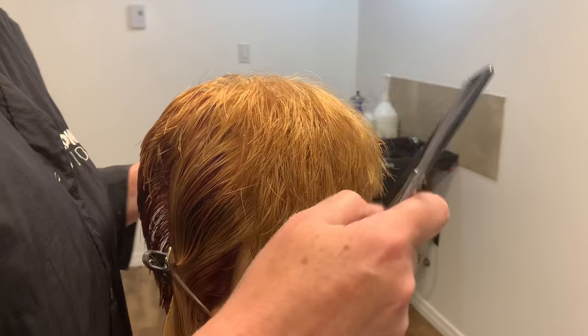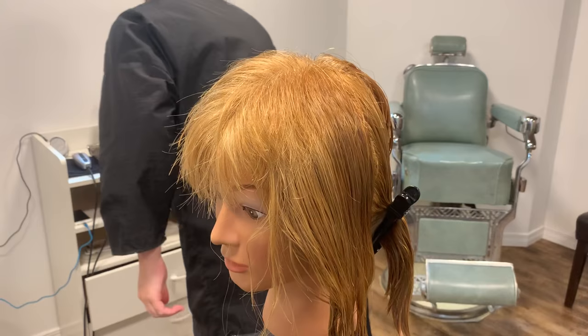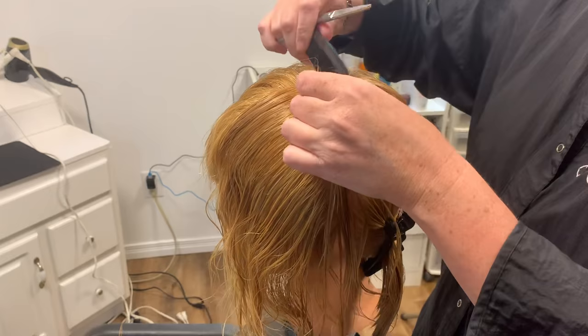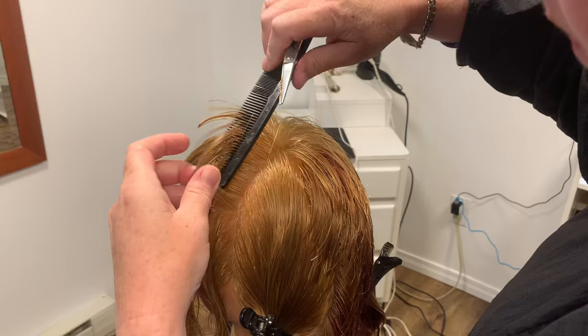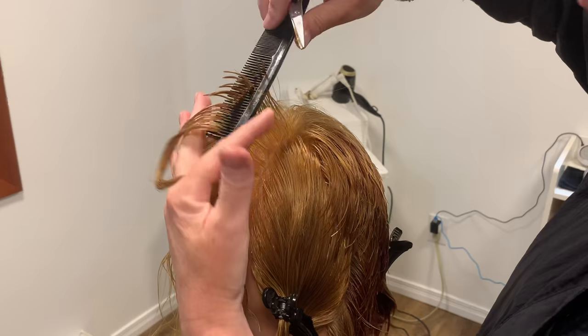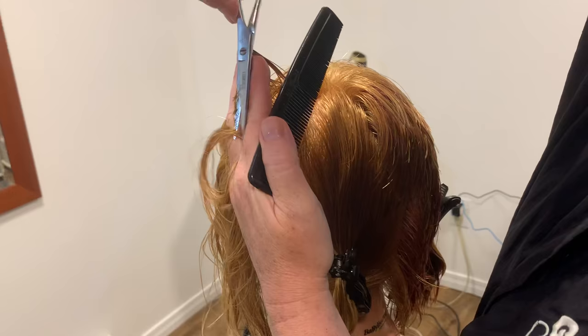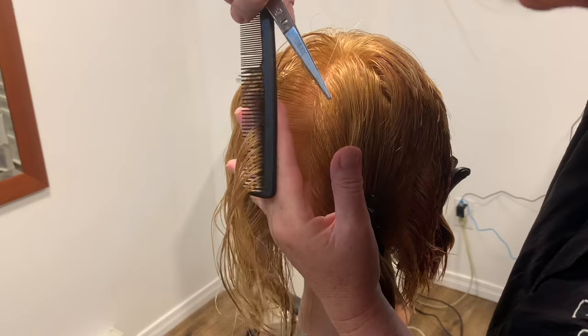Then go to the other side and do the exact same thing. Vertical section, starting at the top — find your guide, cut it. Check your 90 especially when getting to the curving of the head around the parietal ridge. This is where it's easy for your fingers to jut out or miss a little bit just because of the shape of the head. Be really conscious of checking your hands, making sure they're perfectly straight and coming straight out from the head.